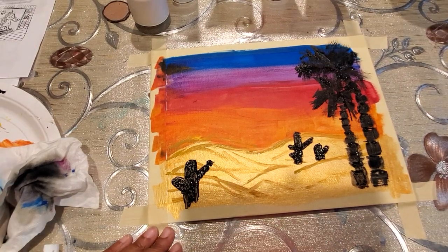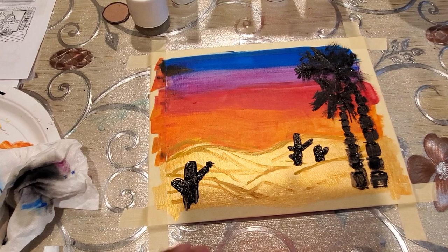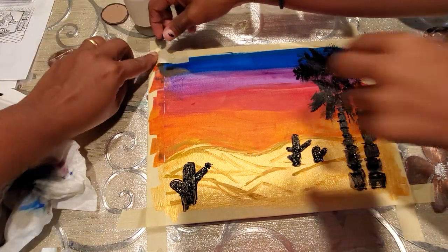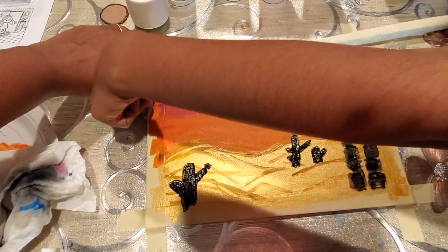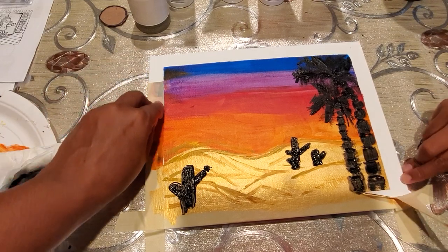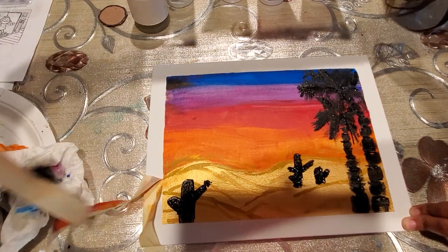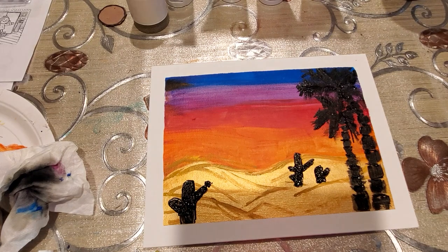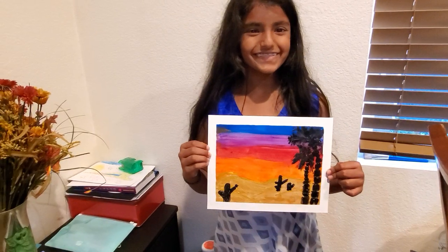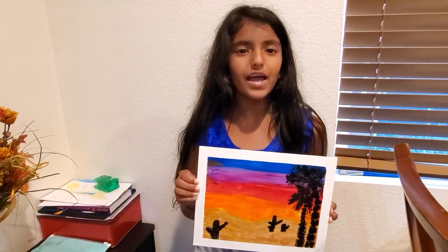This is how it looks finally. We are going to keep it like this. Next I am going to take off the masking tape. Since it is a canvas it is pretty easy to take off, and this is how it looks — it looks beautiful! This is how my painting turned out. I hope you like this video. Please like and subscribe. Bye!